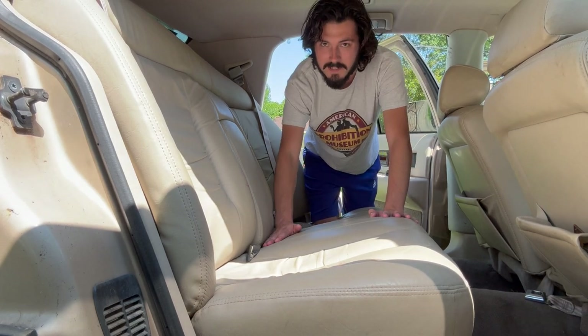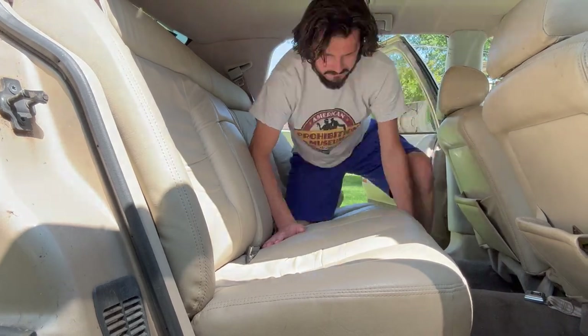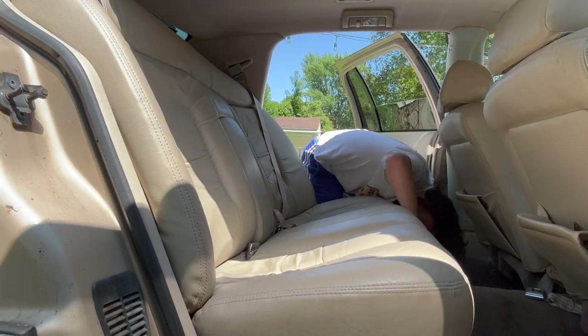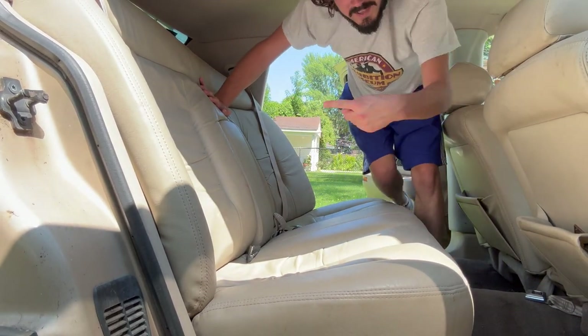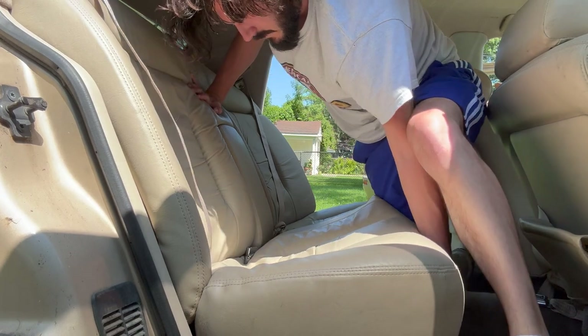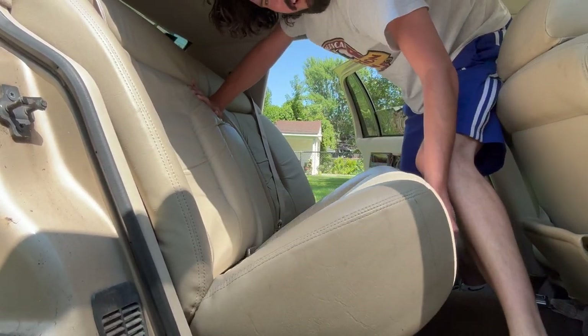I think you're supposed to be able to push down on the back, pull up in the front, and they should just pop right out. You got to kind of push them in and then pull them up. There she goes.